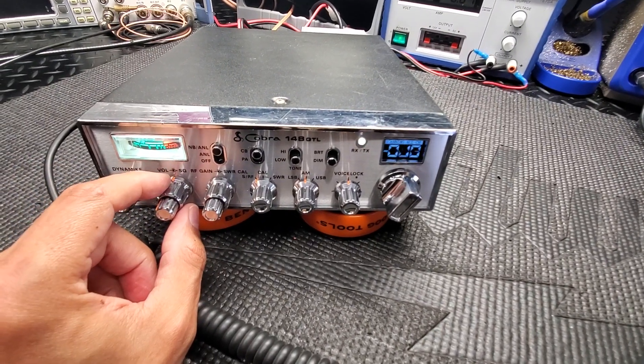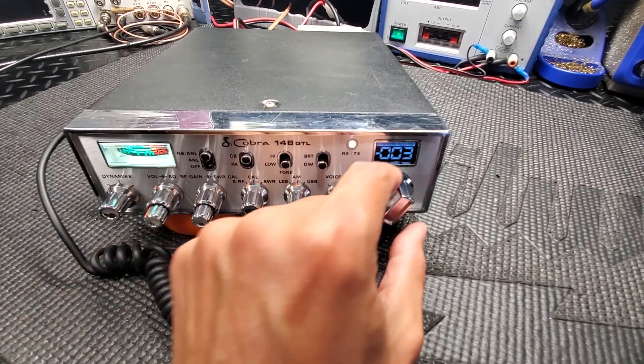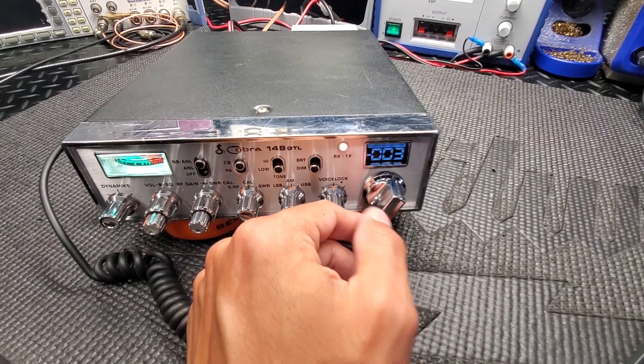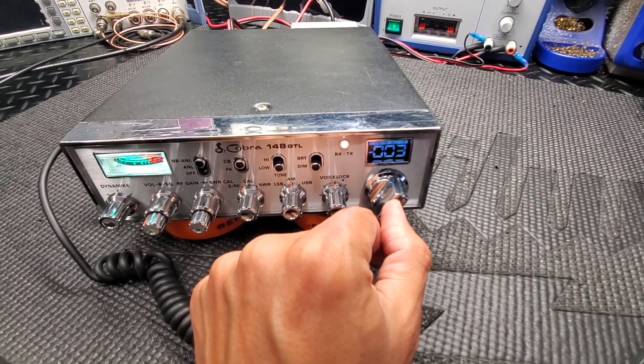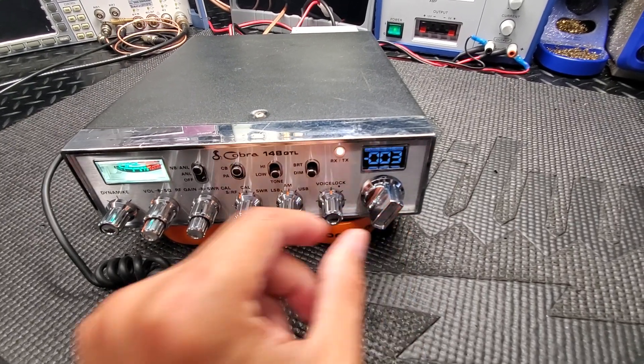If something broke the squelch, it would just stop. Then you put the squelch back up and it'll start back up again on its own. You've really got to have strong signals coming through to break the squelch. I'd rather just use the spectrum instead of the regular channel scan — I like the spectrum scan.